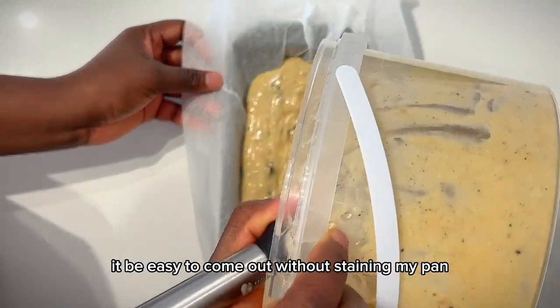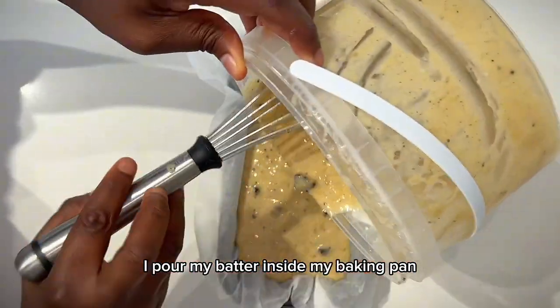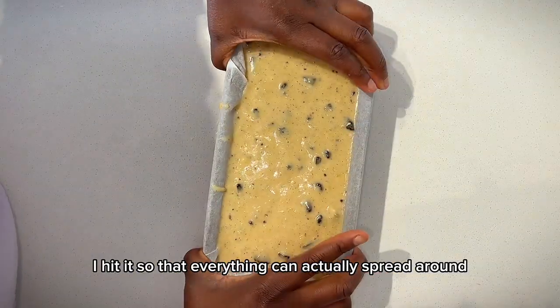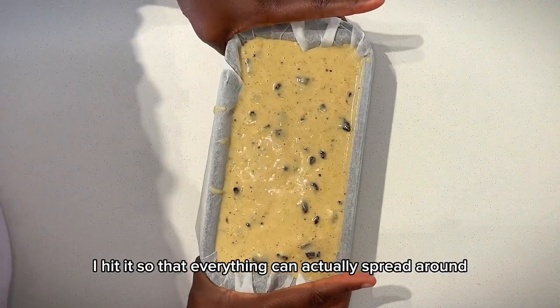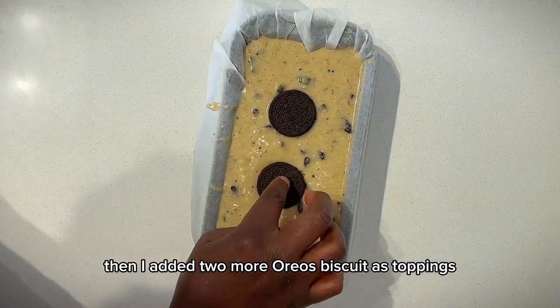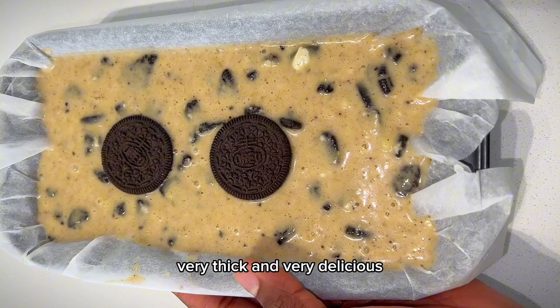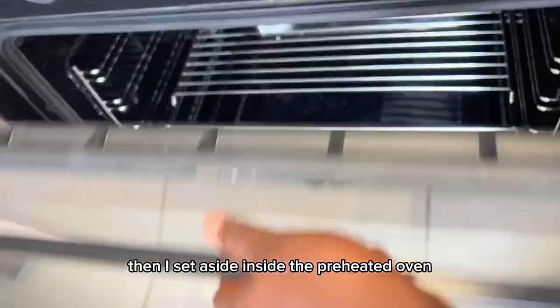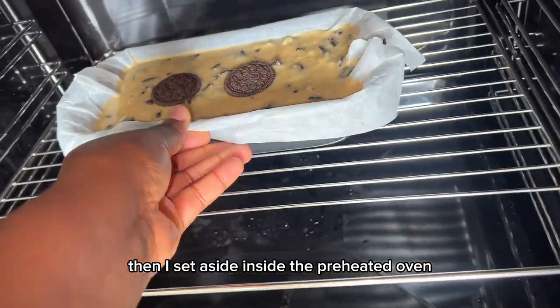I pour my batter inside the baking pan and tap it so everything can spread around. Then I added two more Oreo biscuits on top as toppings. The pattern looks very thick and very delicious. I then placed it inside the preheated oven and covered it to bake.